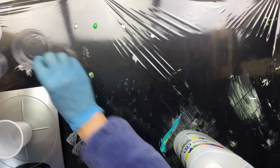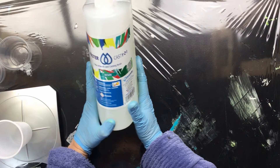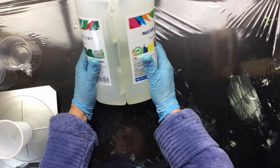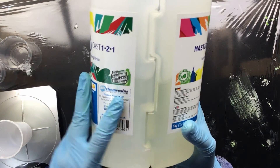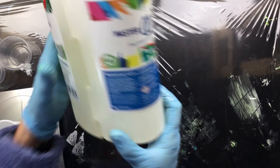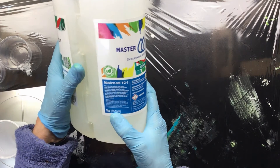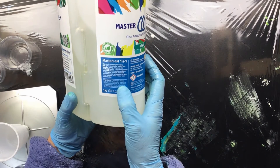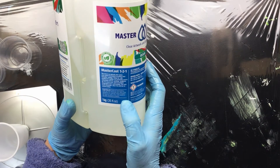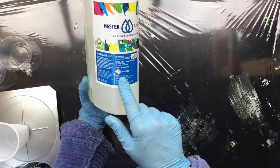Before I start mixing, I'll show you the new packaging of Mastercast 121. The bottles are interlocking, which I think is important. It conforms to non-toxic standards — right here it says none of the ingredients or raw materials in this formulation are known to cause cancer, birth defects, or any other reproductive problems.